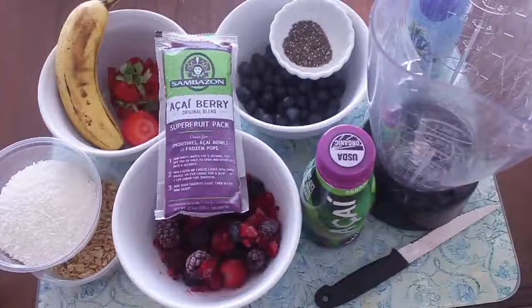Hey guys, welcome back to my channel. Today I'm going to share with you how to make an acai bowl.